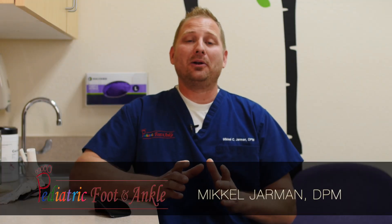Hello, I'm Dr. Michael Jarman here with Pediatric Foot and Ankle, and today I'd like to discuss the treatment of Seavers. This is part two of a series of videos on the condition of Seavers calcaneal apophysitis. As discussed earlier, some of the signs and symptoms are fairly universal, with heel pain in one or both of the heels that will often come and go.